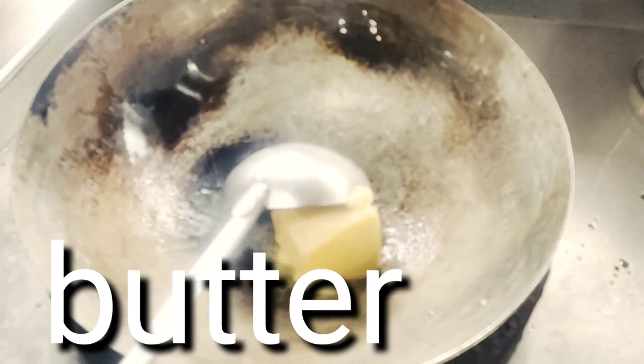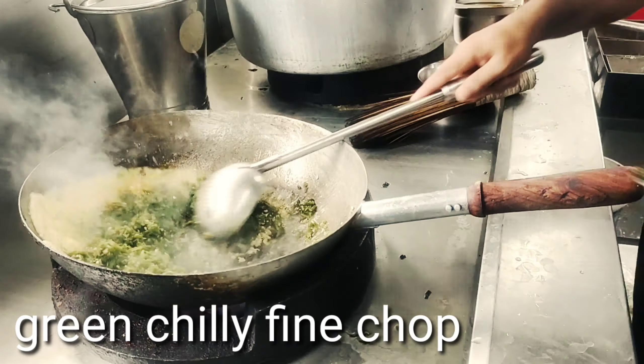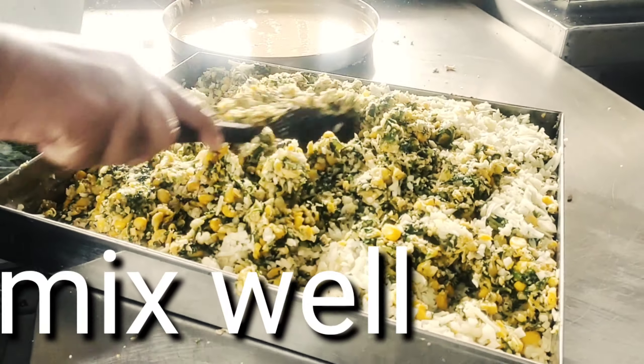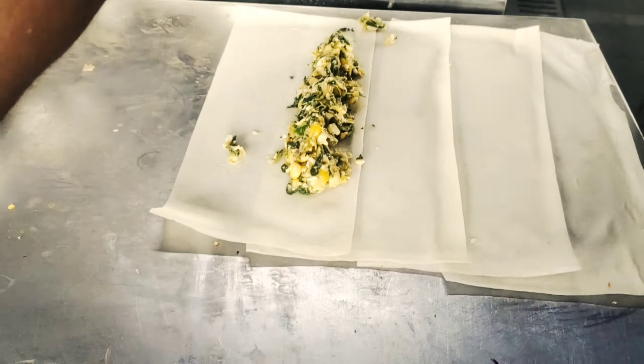Now we will cut the corn into the machine. Now the corn paste is ready. I am going to grate a little paneer.